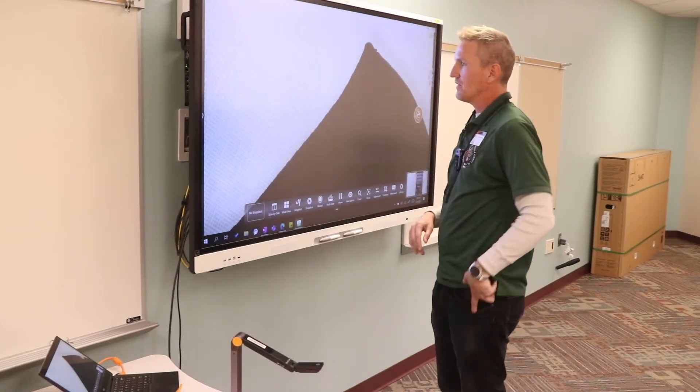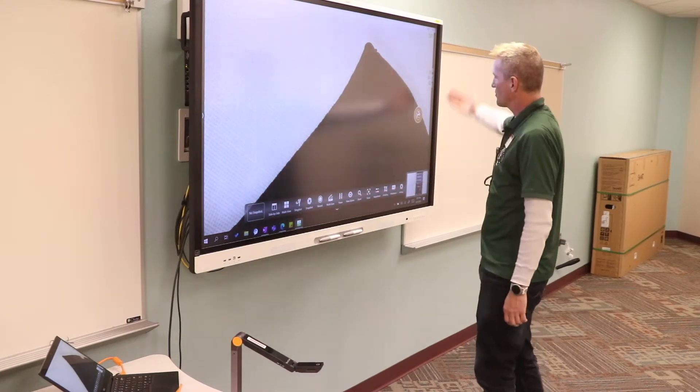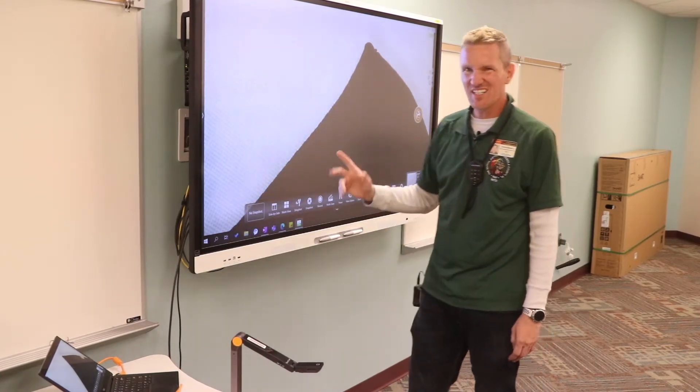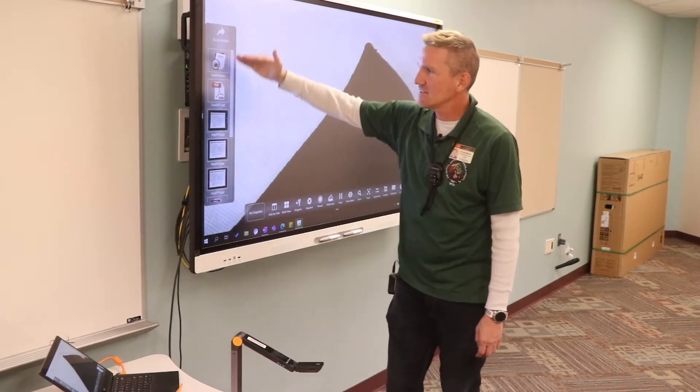I do want to go into a couple of the things that are down here. This software actually has three different sides to it and they're kind of hidden. The first side is on the top on the left — this is my archive.